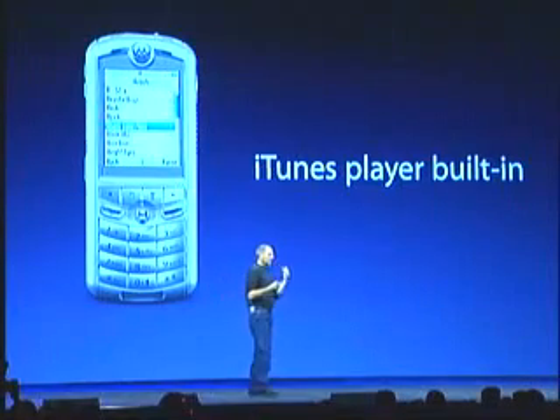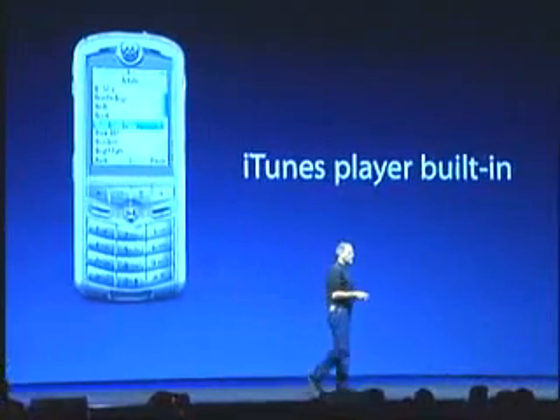You can look at albums, artists, songs. You can select an artist and play a song right on the phone, just like you're used to doing. You can put a hundred songs on this phone — and they don't all have to be songs. You can put music, audio books, podcasts right on the phone. No matter where you are on the phone, it's instant access because there's a button right on the phone that you push and you're instantly in the iTunes player from wherever you are.